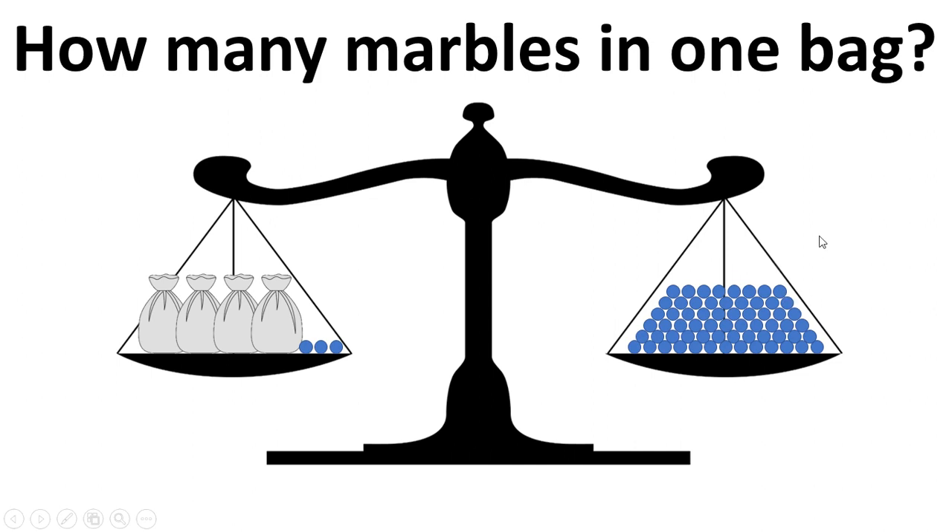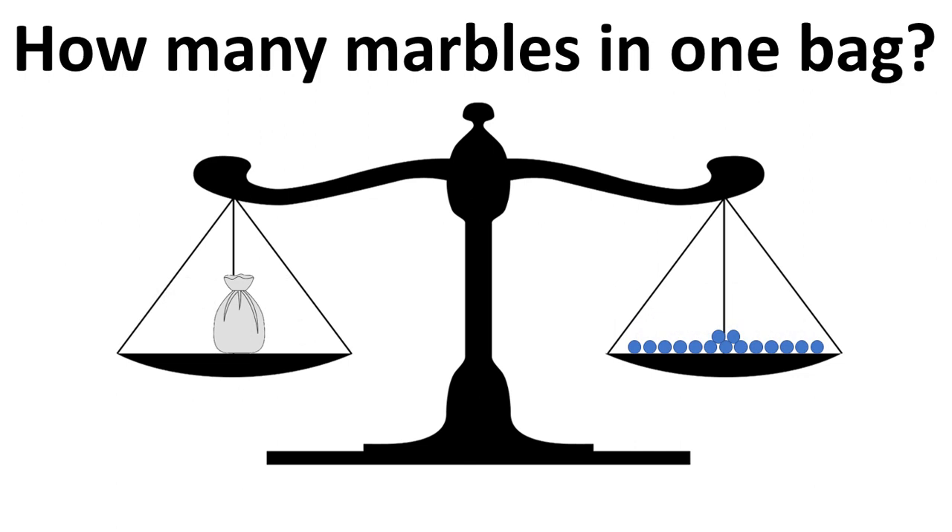To solve this problem we have to take away three marbles from both sides, keeping things balanced. We then divide both sides by four and we end up with 15 marbles on the right hand side, which means we know there are 15 marbles in one bag.